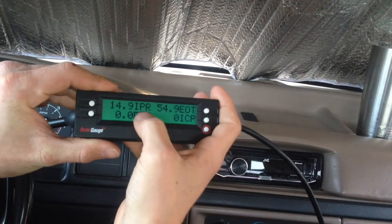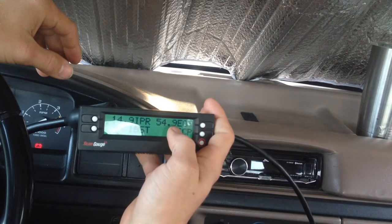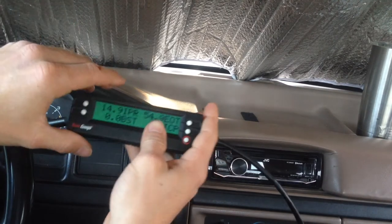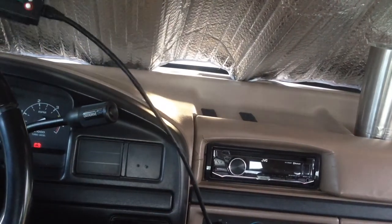I've got my boost pressure, my injection pressure regulator duty cycle, my injection control pressure, and then I have my engine operating temperature as well. To get this all set up, you actually have to plug it into your data port.